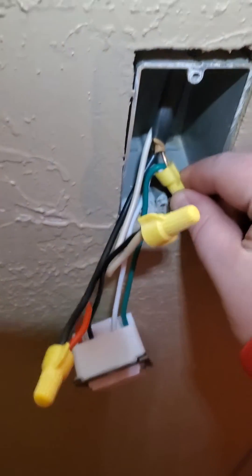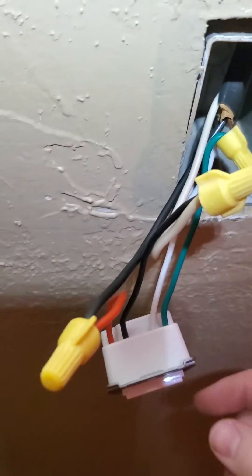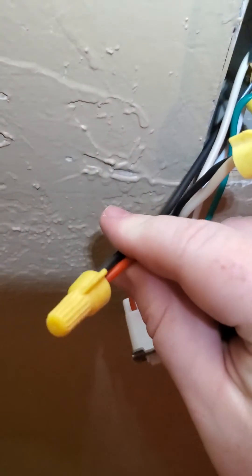So, what can you do? Well, you can simply take the neutral connection on your smart light switch and tie it in with the ground. You will then connect your black wire to the white in your light switch and the red to the black.